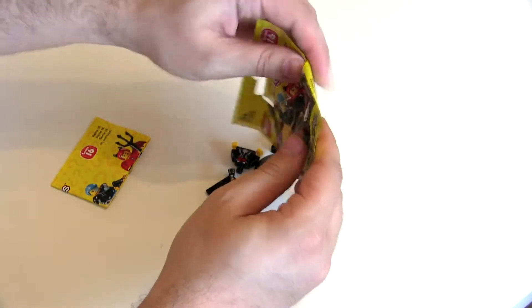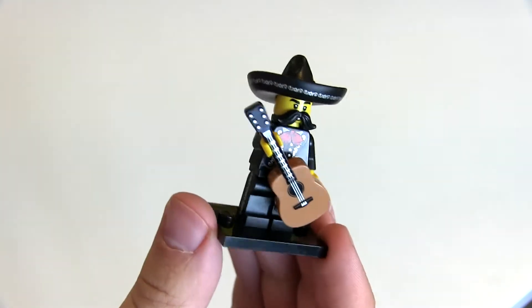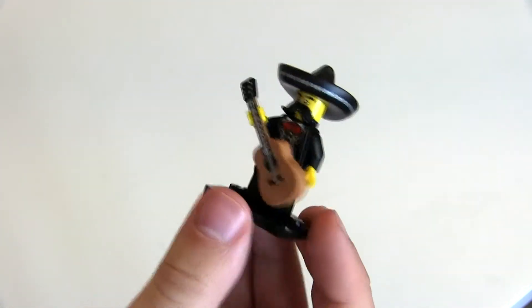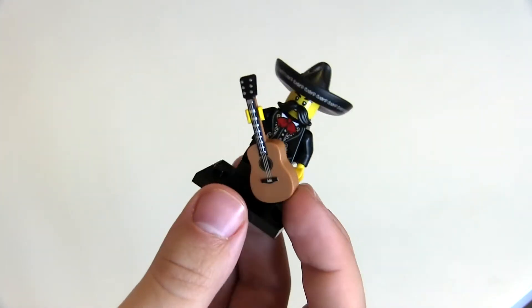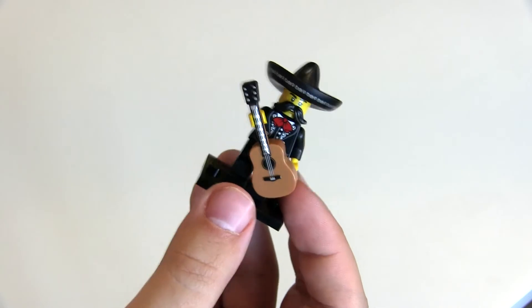Okay, so this is the Mariachi guy. He has got side printing on his legs, and the thing I really like about this guy is the acoustic guitar — that's a really great element. Very cool. Not one of the ones I wanted, but it's a cool figure to start off with.